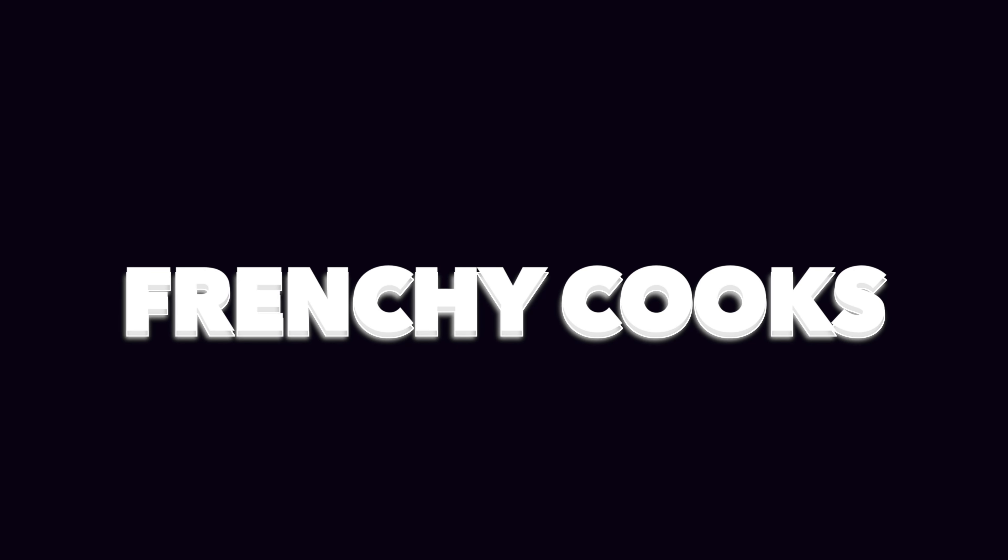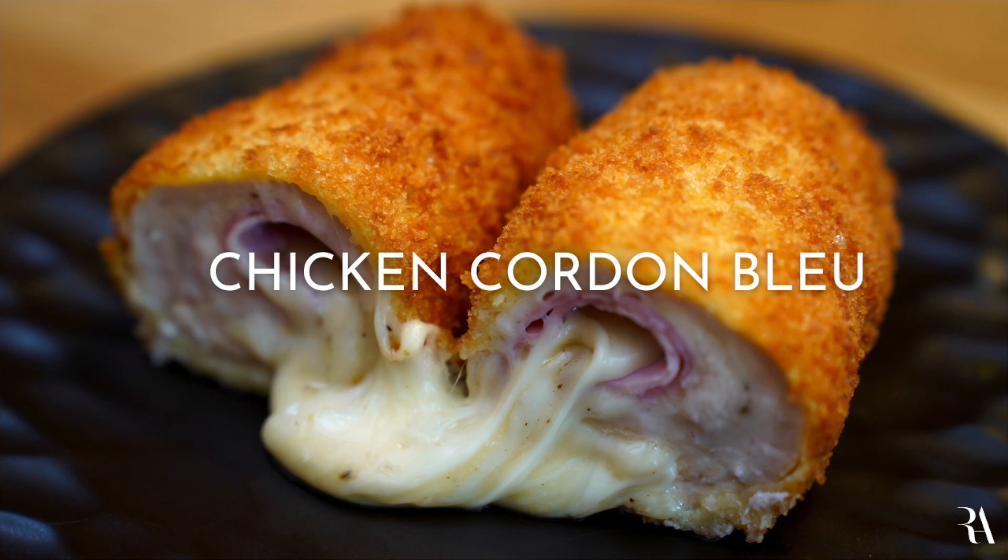This one goes to my childhood memories. Welcome back everyone! We have done so many dishes from the past, but this one is actually fairly recent — from 1940. Some people might think it's actually French, but it's not. It was created in Switzerland. We're doing the chicken cordon bleu.